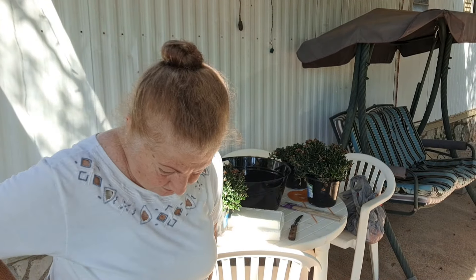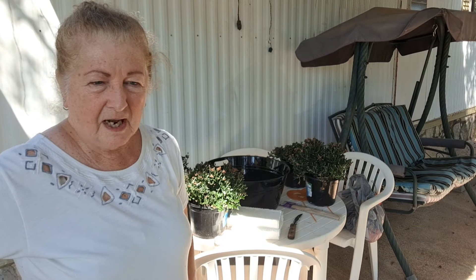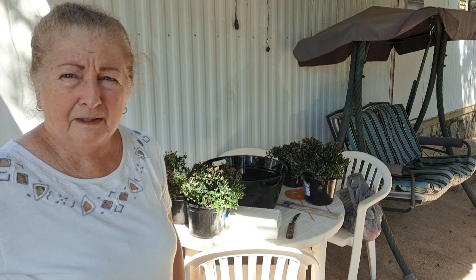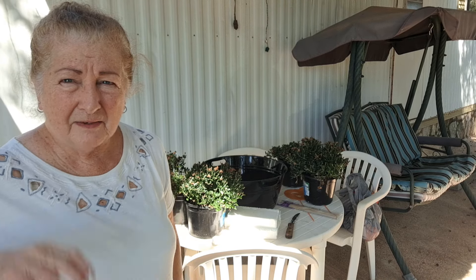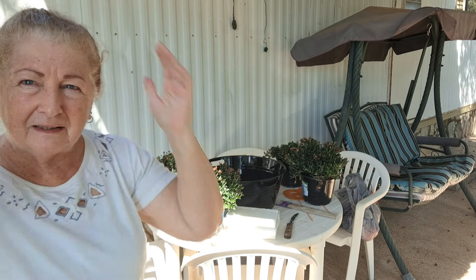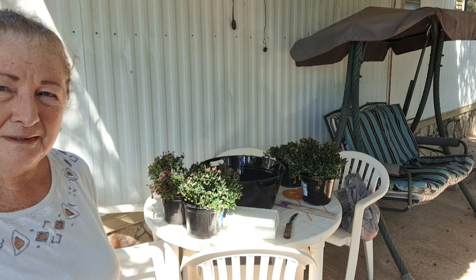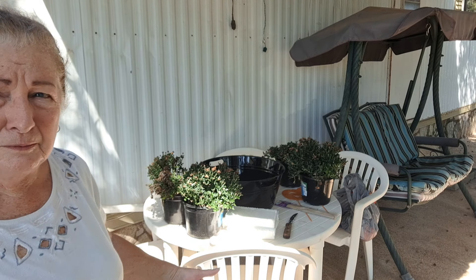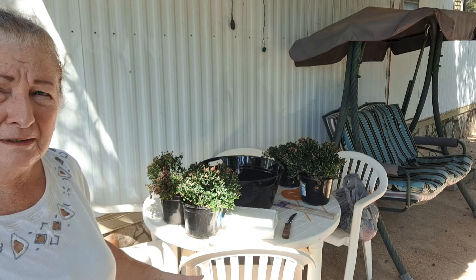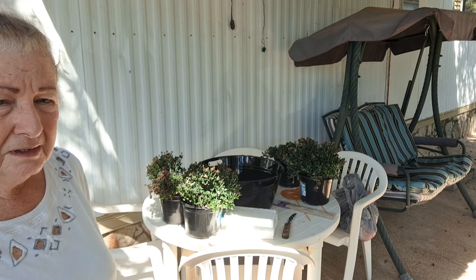Well y'all, I told you I had bought some stuff to make a little Halloween arrangement to put on my table here on the front side of the house next to the patio. So I decided I'd see if I could get that together today and bring you along to see what I'm doing. I know it's partially in the shade but I want it to be in the shade for right now, and by the time I get it finished maybe the sun will be on it.